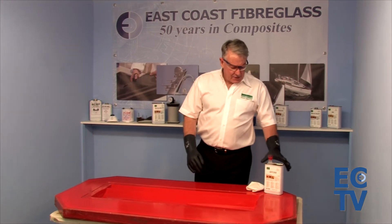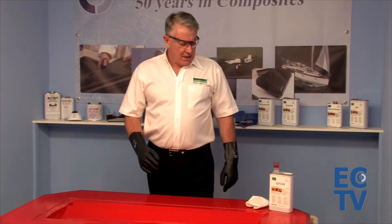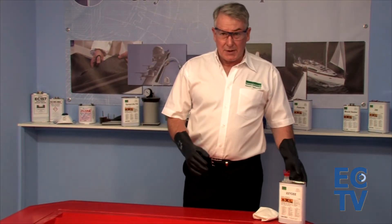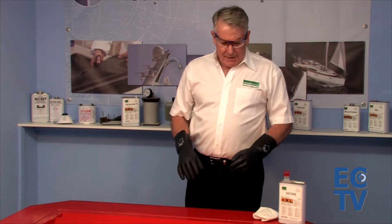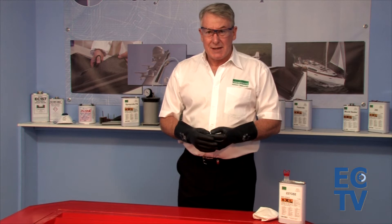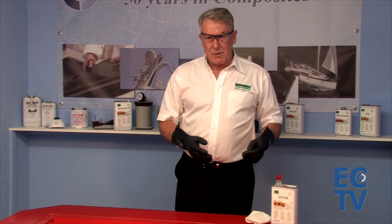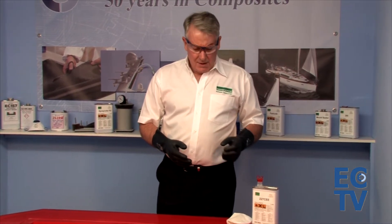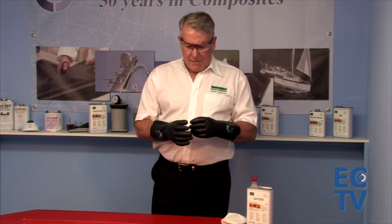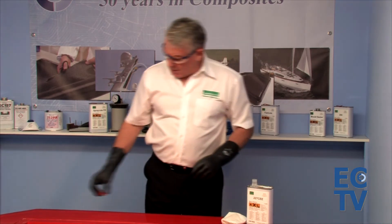Welcome to the Marble Coat 227 CEE instructional video. Like the Fast Coat, this is a wipe-on, leave-on product. So all we're going to do is wet up an area, then leave it. We're aiming to put a film on that dries in 30 seconds. 227 CEE is not going to give you the superb gloss that Fast Coat will, but it is a highly durable film. So if release is your priority, then the 227 CEE is the product for you.